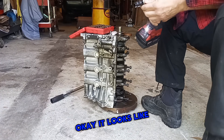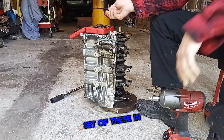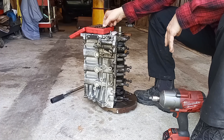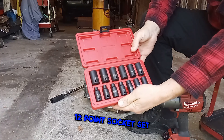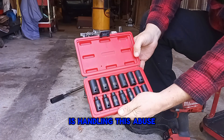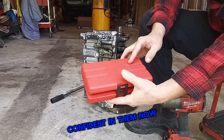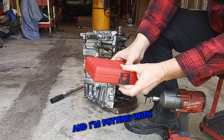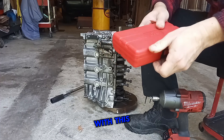It looks like the SunX 12-point — and they have a set of these in 6-point as well — it looks like this SunX 12-point socket set is handling this abuse with ease. So I feel pretty confident in them now. I'm putting them with the rest of my SunX tools after I get done with this, of course.